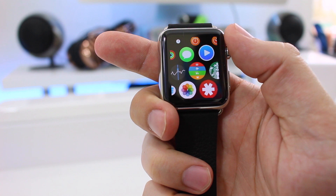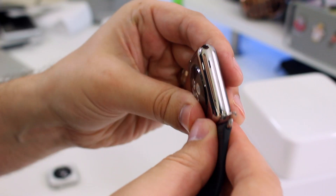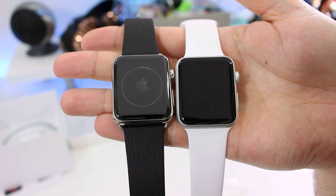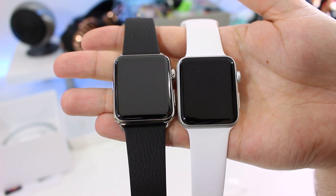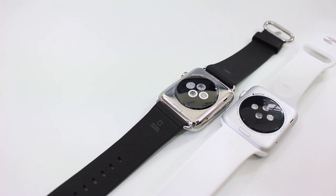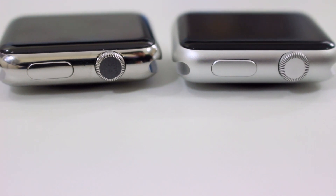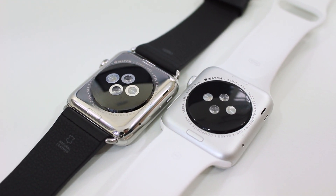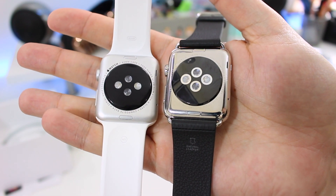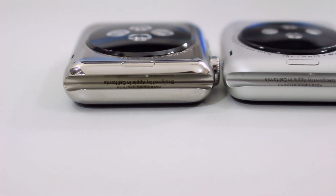It's when you look at materials that you notice the real differences. On the back we have the heart rate monitor built into a ceramic disc, which itself is encased in a lump of custom stainless steel — a really shiny metal matched by the fixing points and the clasp on the classic black leather strap. The Sport model differs in that it has a duller anodized aluminum finish, its display is covered in ion-x glass rather than the more expensive sapphire crystal used in the steel one, and the heart rate sensor is built into a composite disc.